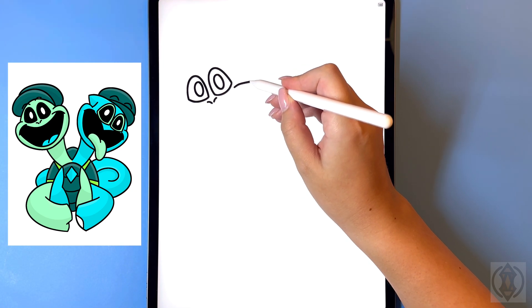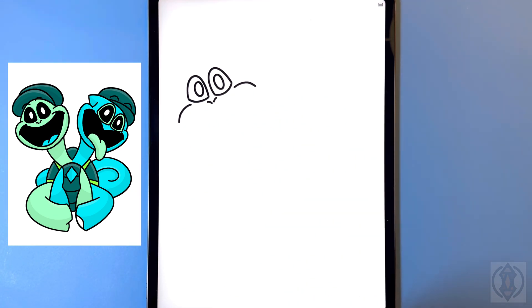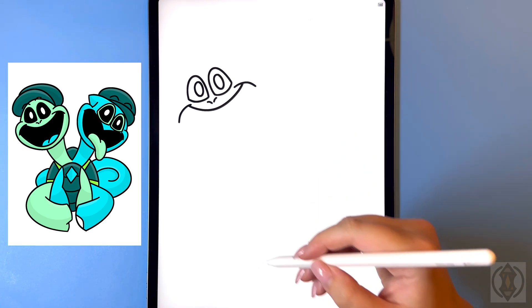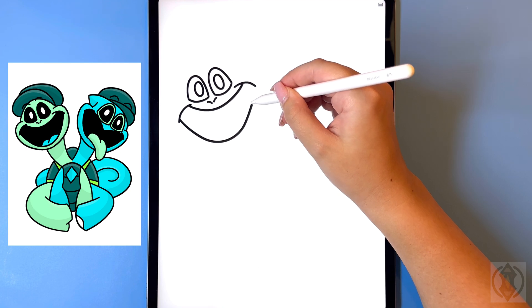For the mouth now in the corner we're gonna curve this line down and then we'll do the same thing over on the left hand side. For the top of the mouth now we're going to curve this line around and then up on the right, and then we're gonna draw a nice big arch line on the bottom connecting that together.